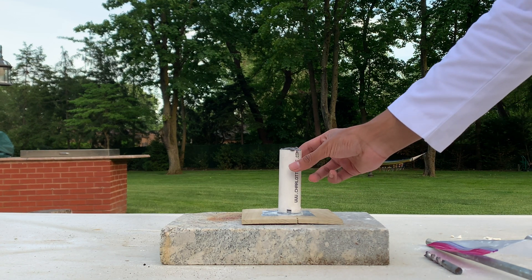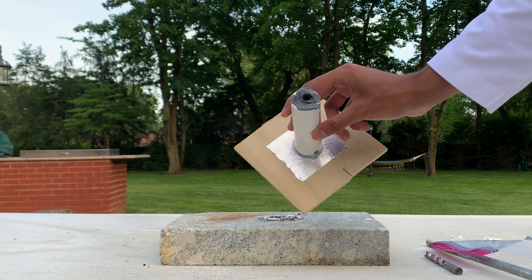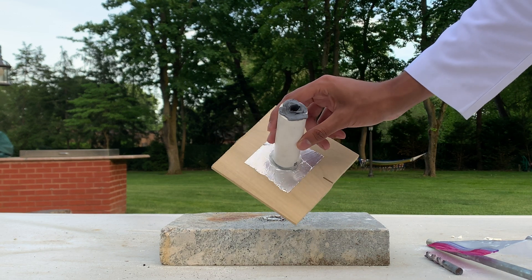I finished making our nozzle for the rocket, which will increase the pressure and increase the thrust. Not very good workmanship on this, but this is my nozzle — I made it with Gorilla epoxy putty. Hopefully this goes well. It's almost completely hardened now, and when it is I'm going to stick a fuse in and light it up.